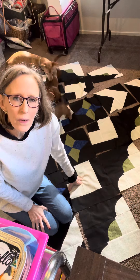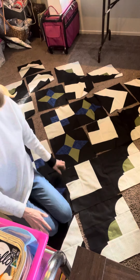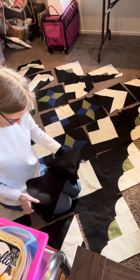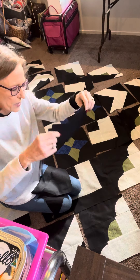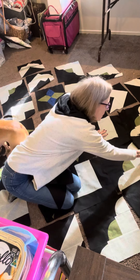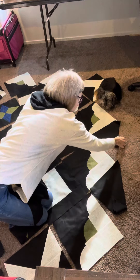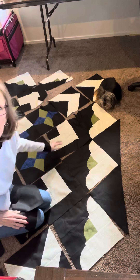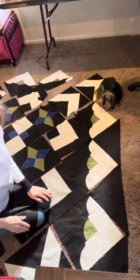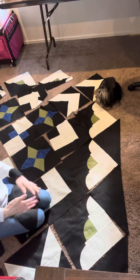If you want to take this video and work with it to lay yours out, remember that you have two different size setting triangles — small ones and large ones. Those large ones set along the side in those divots to square it back off. Then the small ones set on the corner to give that corner treatment — there are four corners — to square, or in this case rectangle, it off.